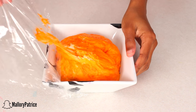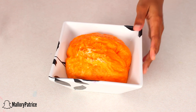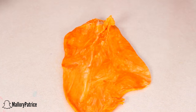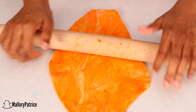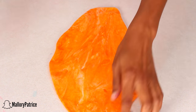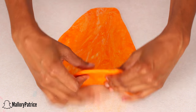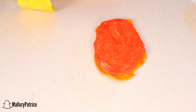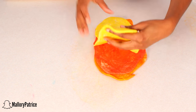Now that our dough has doubled in size, we are going to unwrap it and punch it — yes, punch it — because we need to get all of the air pockets out. Then take a rolling pin and roll it out to a good size; it doesn't have to be perfect. Do this with every single color, and once you're done with one layer, place it on top of the other layer. Repeat this until you have done it with all of your pieces of dough.